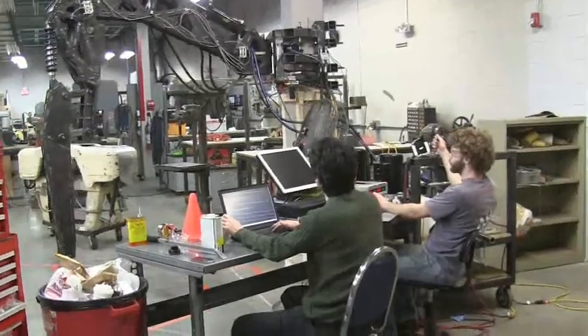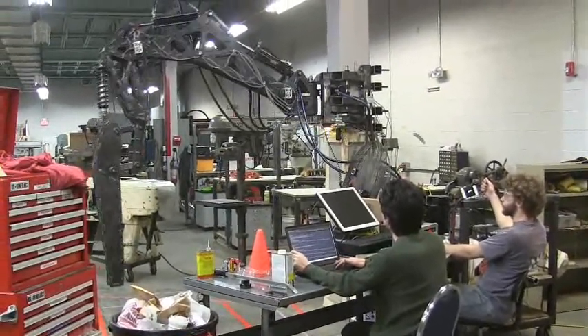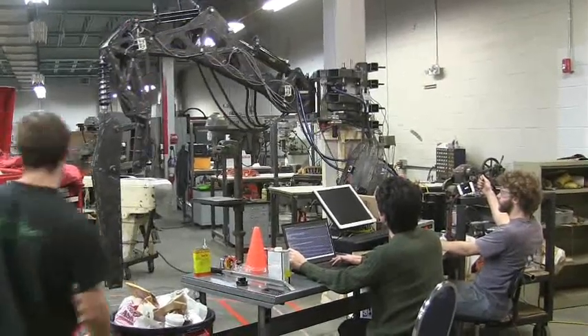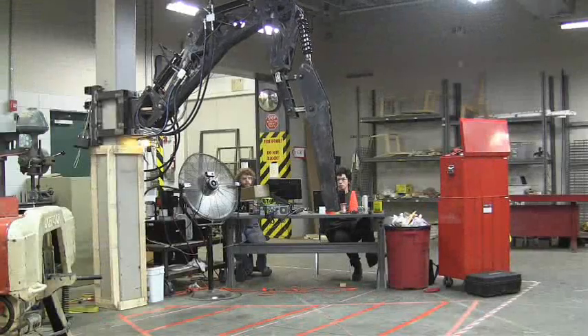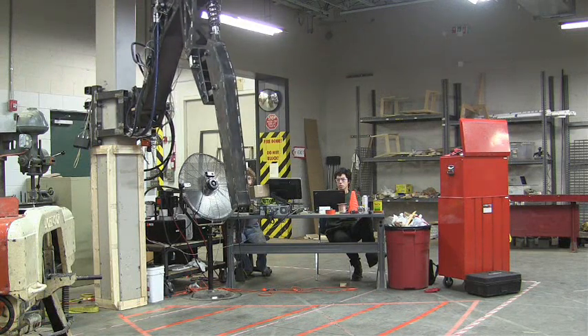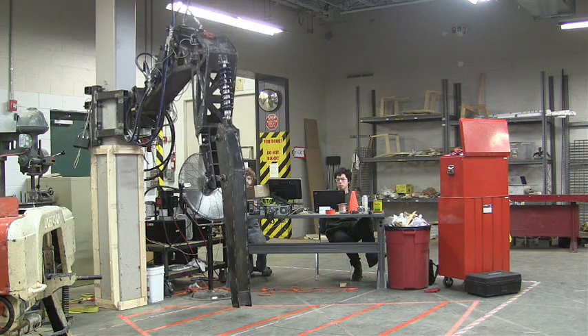We're now trying to figure out what the peak of our control system is and what the peak of our mechanical design is, and if we can improve one or the other. We're working right now on isolating joints, figuring out how they can be properly tuned, and then making whole gaits out of it. It's not going as well as we hoped, but we'll be tweaking both mechanical design and control systems soon in an effort to get this thing to move.